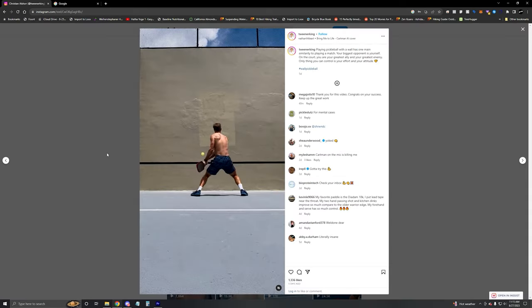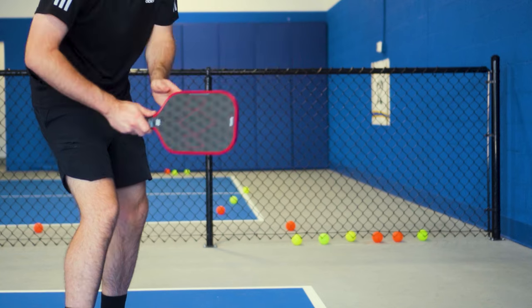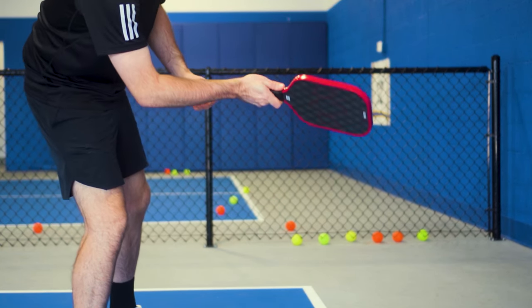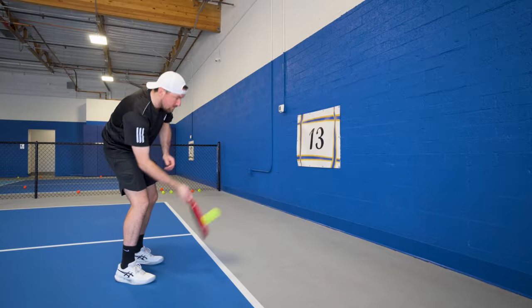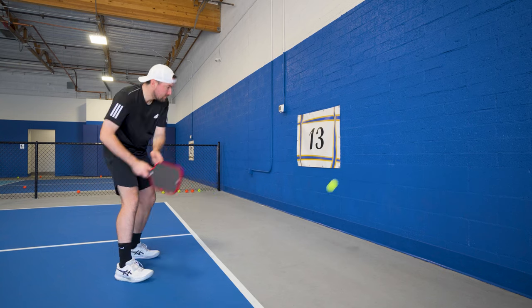Professional player Christian Alshin recently had his first podium finish using the 18K in doubles, which shows this is an incredible control paddle. Doubles tends to be a much more control-oriented game — usually you would prioritize control and the soft game in doubles and more power in singles, generally speaking. The 18K feels very forgiving and has a solid sweet spot, and I really like the feel and the feedback off the face.